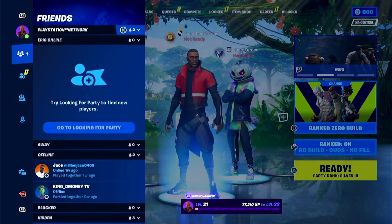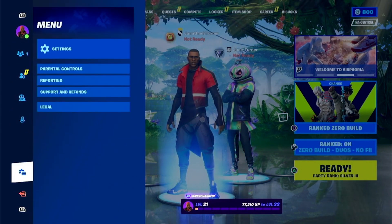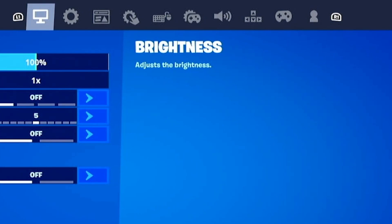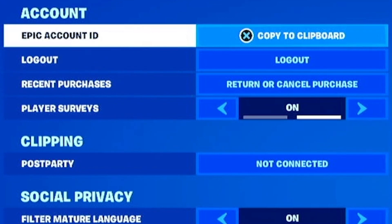Now if you did use it and had it for under 30 days, you can go to the Settings. When you get to the Settings, go to the Profile option on the far right-hand side. From here you'll see the Recent Purchases option — go ahead and select that.